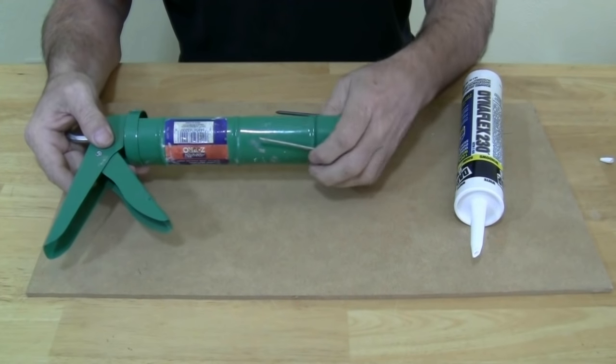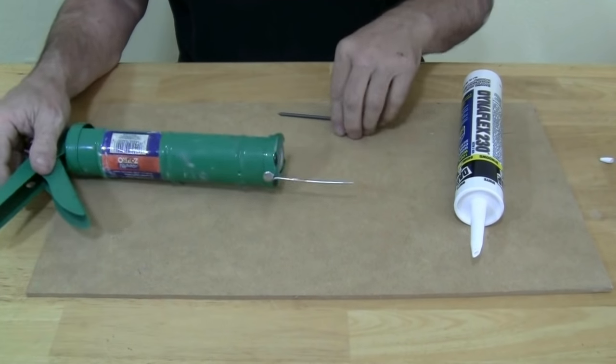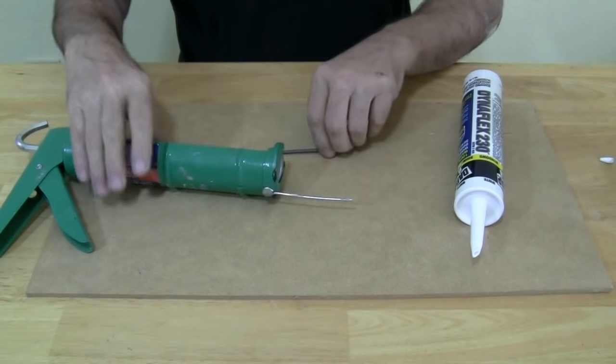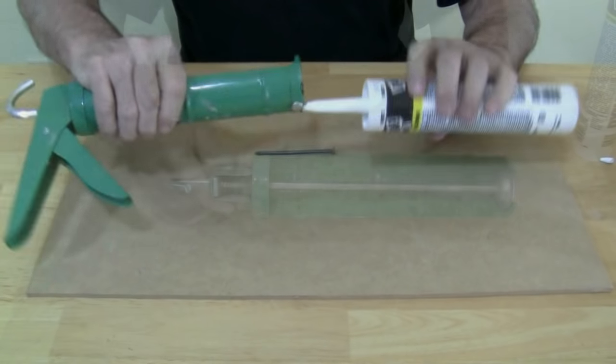This gun has a metal rod on it — use it to poke the seal inside the tube. If you don't have a metal rod on your gun, use a long nail. Just take it and insert it into the tube.